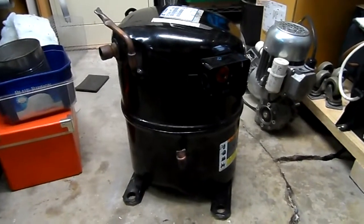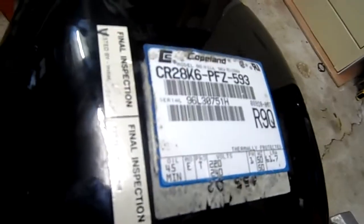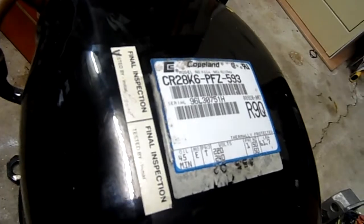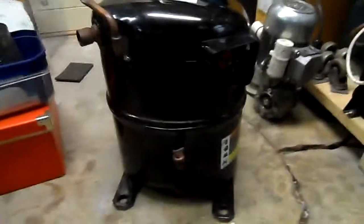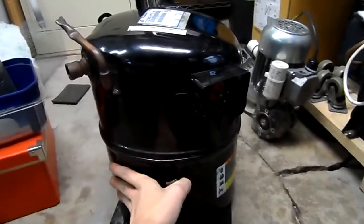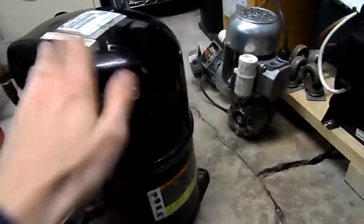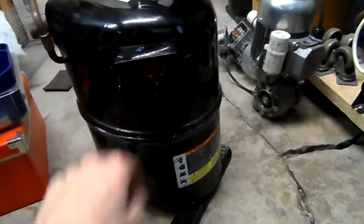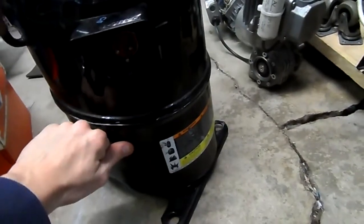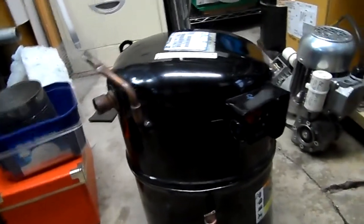G'day everybody. For today's compressor autopsy we've got this Copeland CR2 8K6-PFZ-593 single-phase 220-240 volt air conditioning compressor. I wasn't actually on the job that we removed this one, but it came out of a TempoZone air conditioner for a hotel room. Not 100% sure on why it failed, although the readings were quite out when I tested it. But anyway, we're going to pull it to bits and find out why it failed.